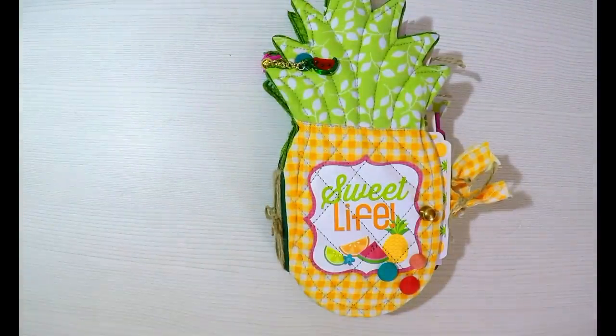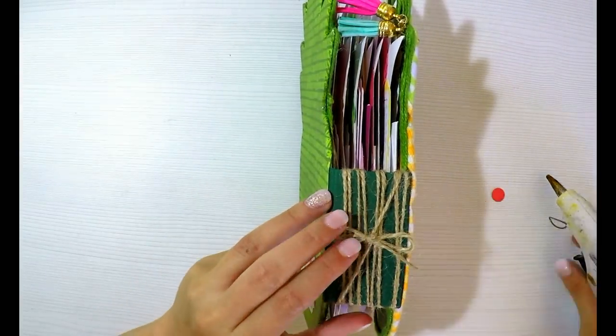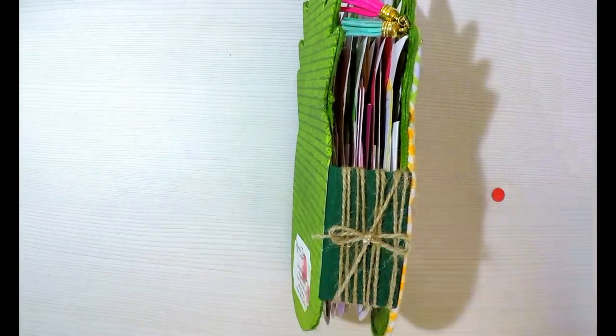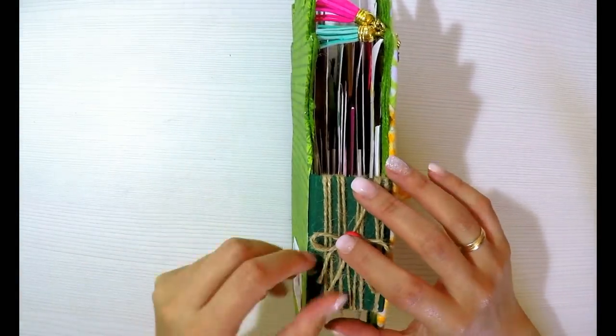On top of the bow I'll place another fabric-covered button. I press it firmly and secure it with a bit more hot glue underneath, then place the button on top. And that's it — it looks perfect. I absolutely loved how the album turned out.